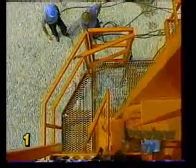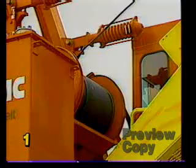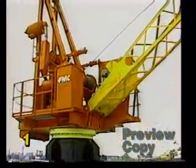Galvanized catwalks with non-skid surfaces allow access to the operator's cab and to service components mounted on the upper frame. On most hydraulic cranes, all hydraulic components and plumbing are located above deck and inside a deep drip pan which collects spills and incidental leaks. The main load hoist winch, the auxiliary hoist winch, and the boom hoist winch are bolted to the crane's upper frame.